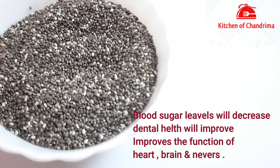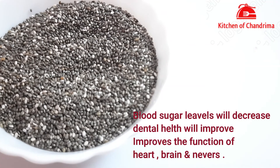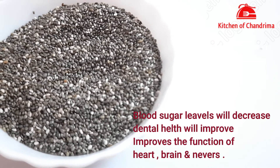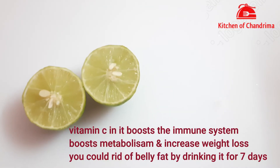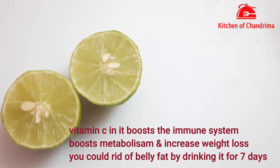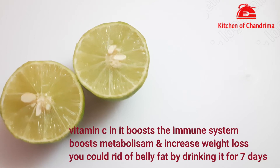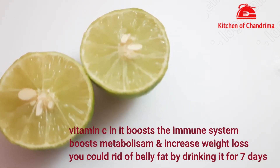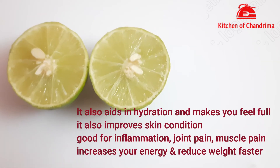This also helps the heart, brain, and nervous system. These are among the most expensive seeds — they come in white, black, grey, and other colors. With this drink we will also get vitamin C, which boosts our immunity, increases metabolism, and supports weight loss.